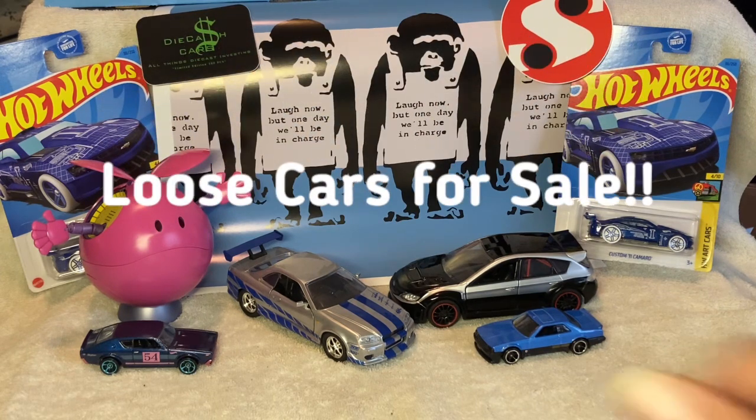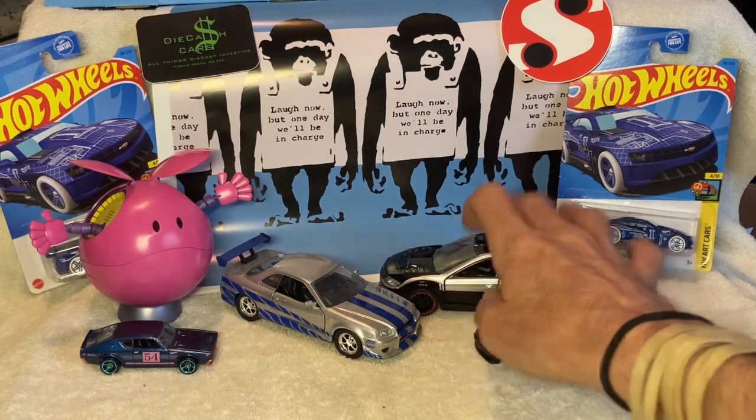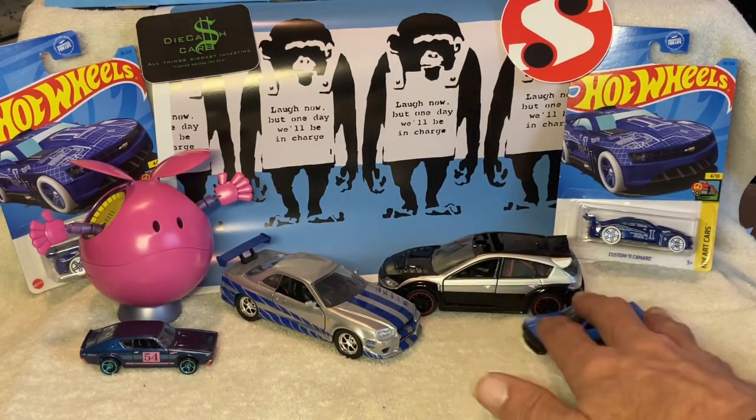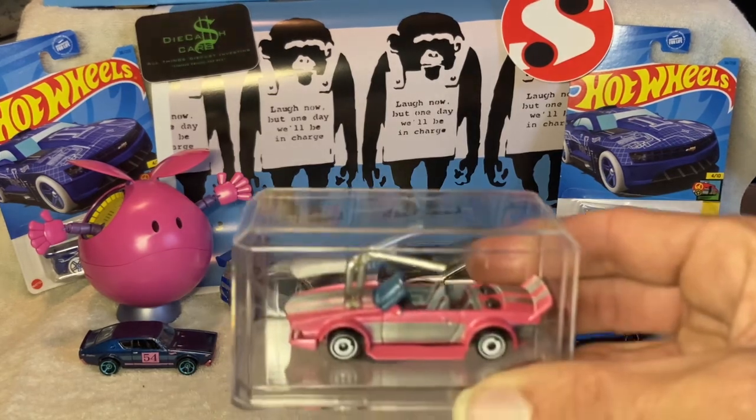It's easier to store them in boxes, but once they're loose, man, they're all over the place. Anyway, happy Valentine's Day! I want to show off for a minute.